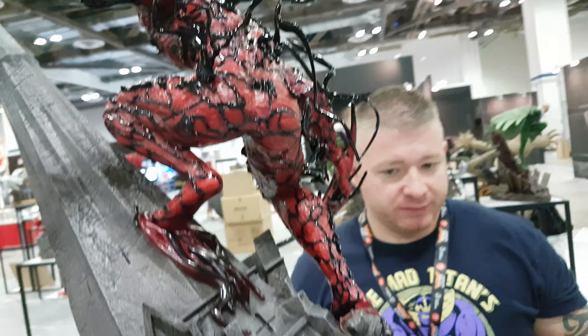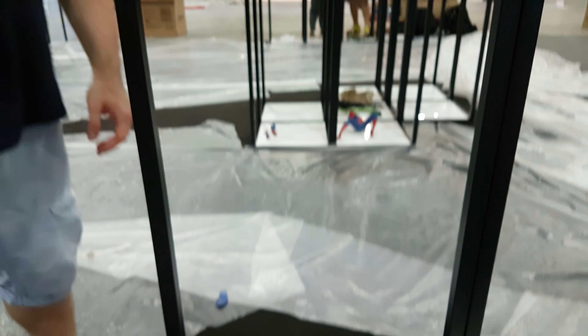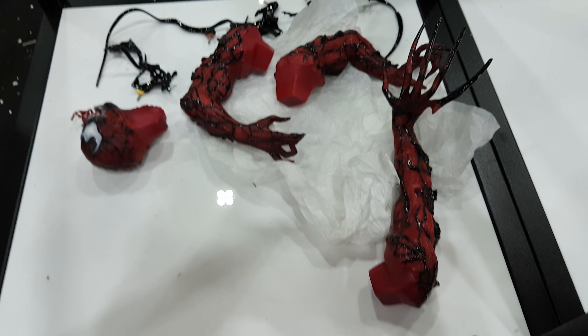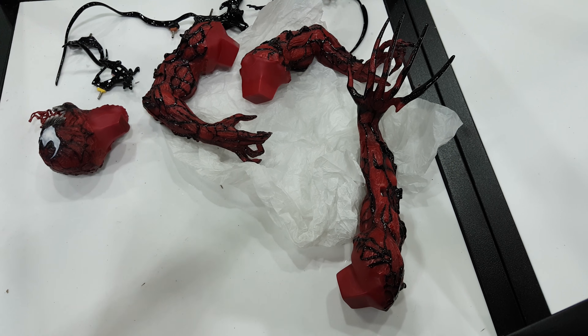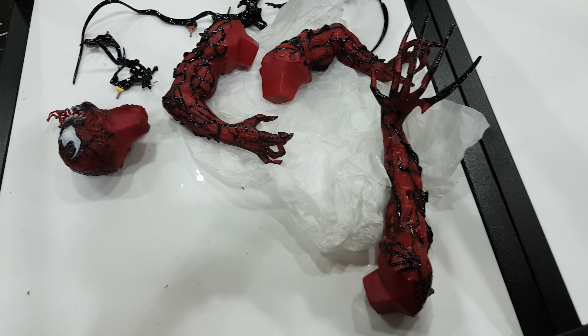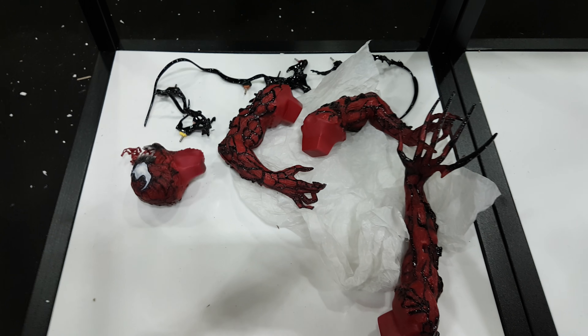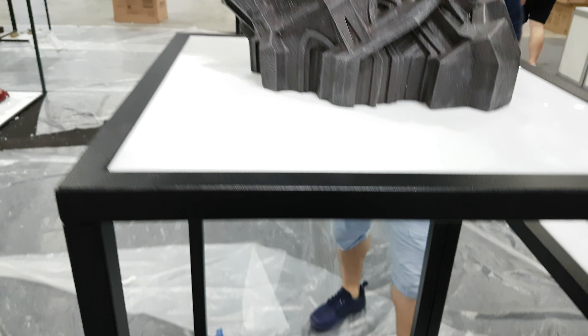Let me also show the other arm options. Over the weekend they will change these over, but these are the other switch-out options that come with this piece. You've got these kind of long claws, then you've got the normal kind of hands, and then more tendril options which will go onto the arms.